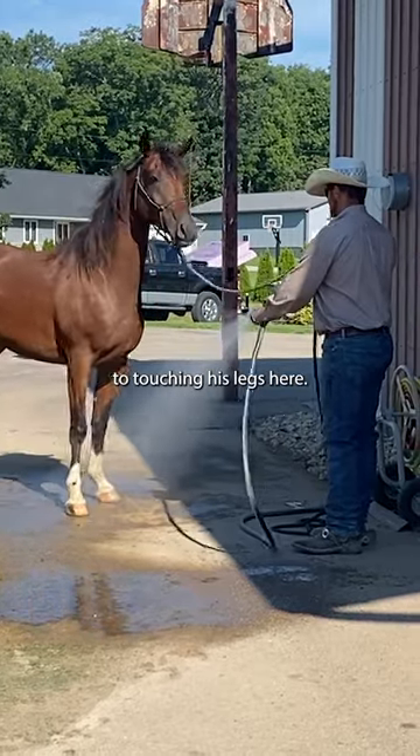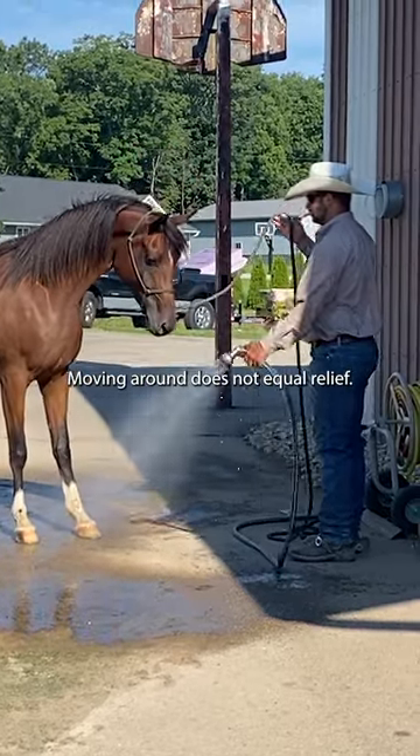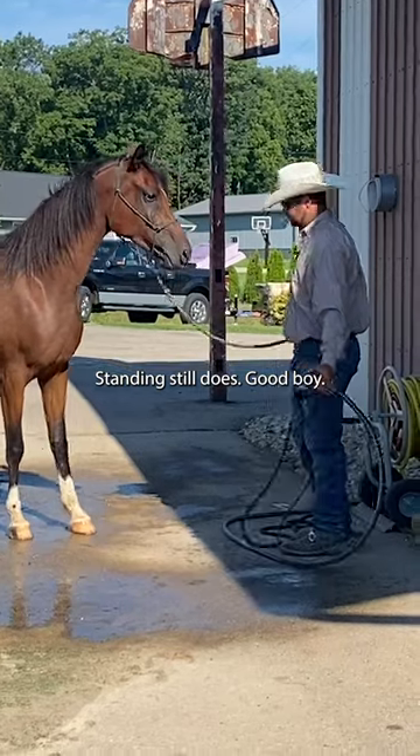I'll go ahead and move to touching his legs here. Moving around does not equal relief. Standing still does. Good boy.